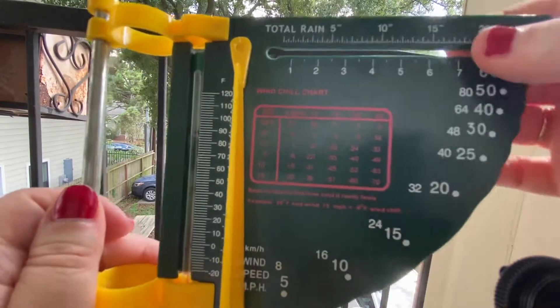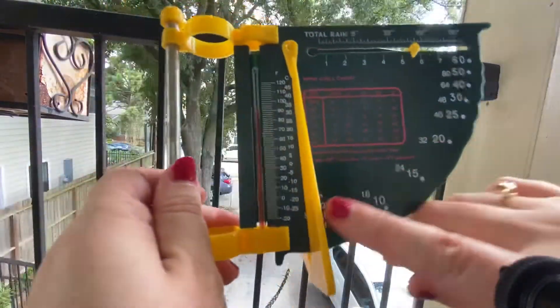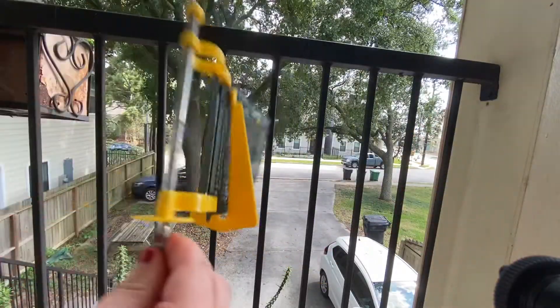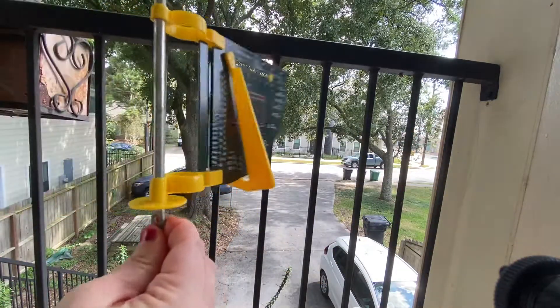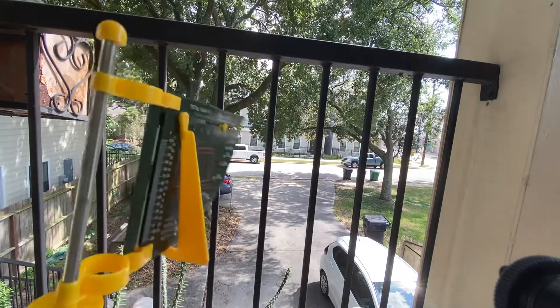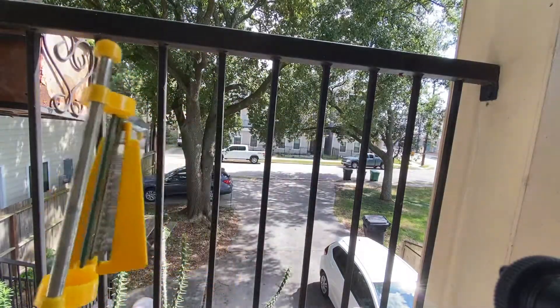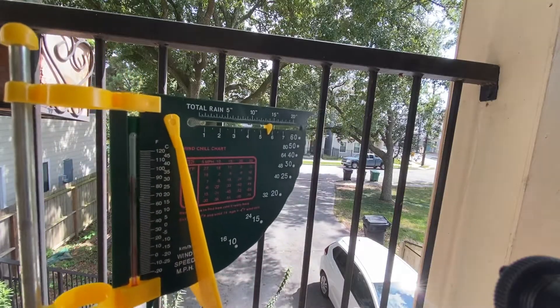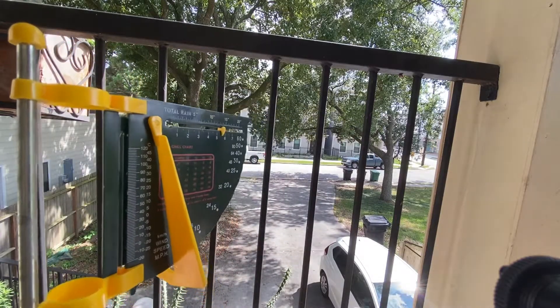This part also spins so it can measure wind direction. So to recap: this tool measures the amount of rain or precipitation, the temperature on the thermometer, the wind direction, and the wind speed.